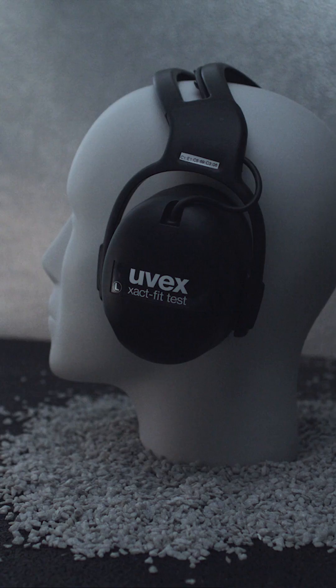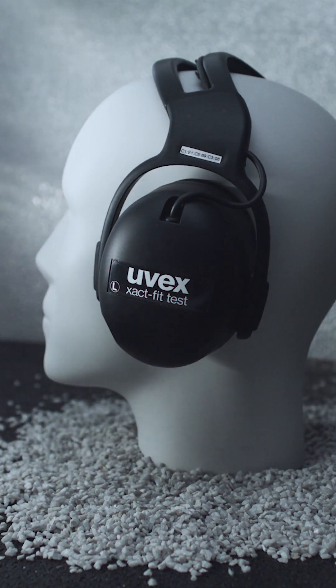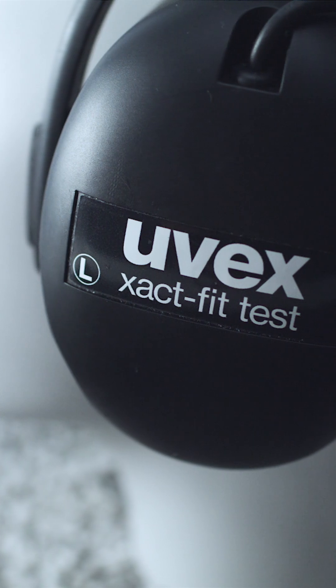We have developed an open system where all unmodified plugs can be tested, as long as you can fit them under our special design earmuff. This means that we are able to test different types and brands to find the best solution for everybody, both in terms of protection as well as wearability. Our test is quick and reliable as we test both ears at the same time. The reason for doing the test on both ears at the same time is that it's the lower one that will determine if you're at risk or not.